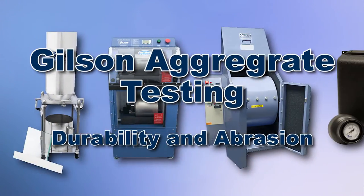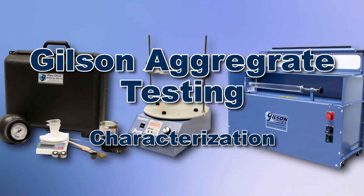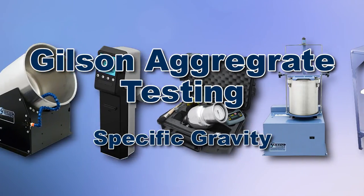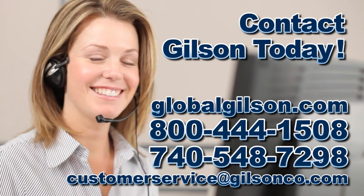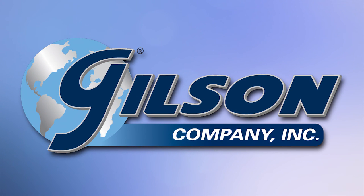With Gilson's complete family of aggregate testing equipment offering a wide range of performance features and capacities, Gilson has the right equipment to fit your needs for accurate aggregate analysis. Be sure to check out these and all our products listed in the Gilson catalog or on the Gilson website. Gilson — your industry leader for material testing equipment.